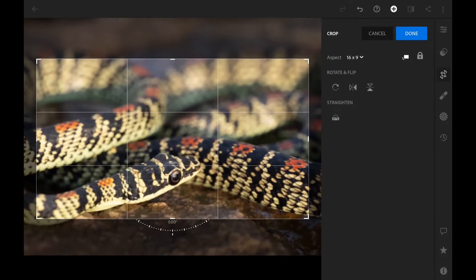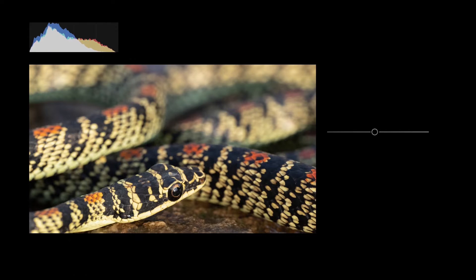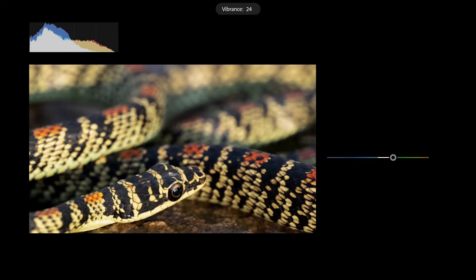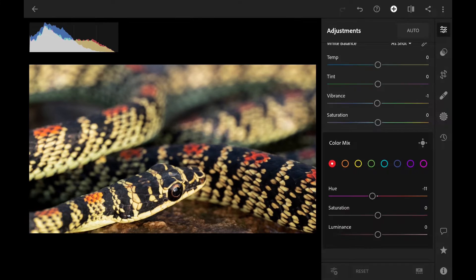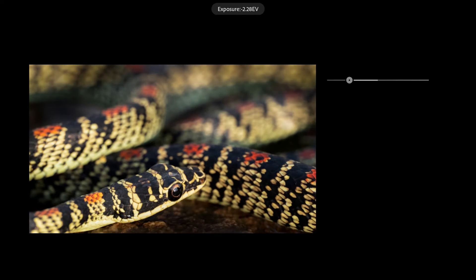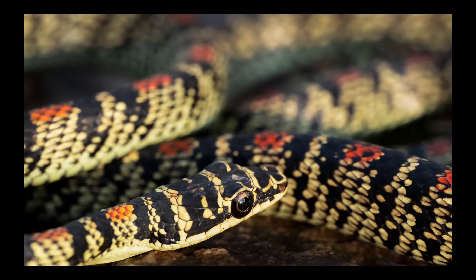I'm going to start by cropping the picture to a 16 by 9 ratio. I'm then going to tweak the shadows, highlights and other lighting parameters to give the image a little punch. The next step is to work on the colors, but rather than just boosting the vibrance I prefer to selectively tweak each color, giving me a lot more flexibility with my color tones. I'm then going to use a quick masking brush to bring more attention to the snake's face by lowering the brightness and saturation around the subject.